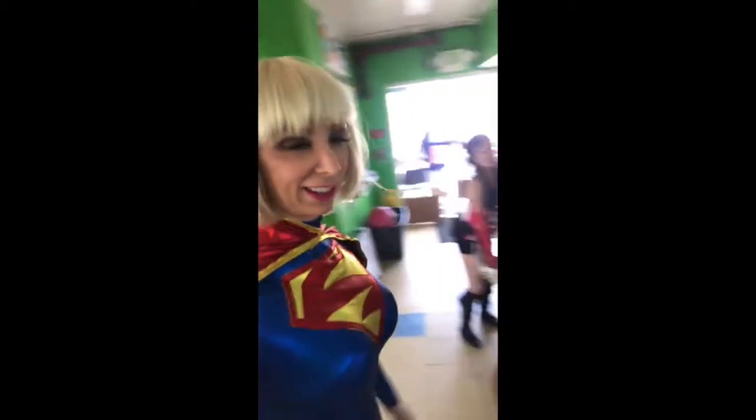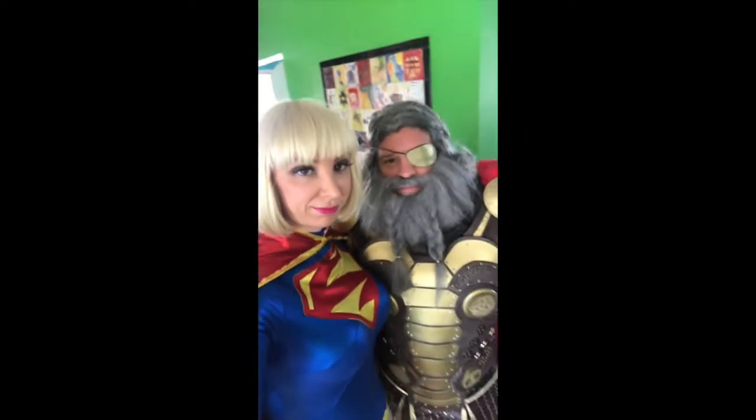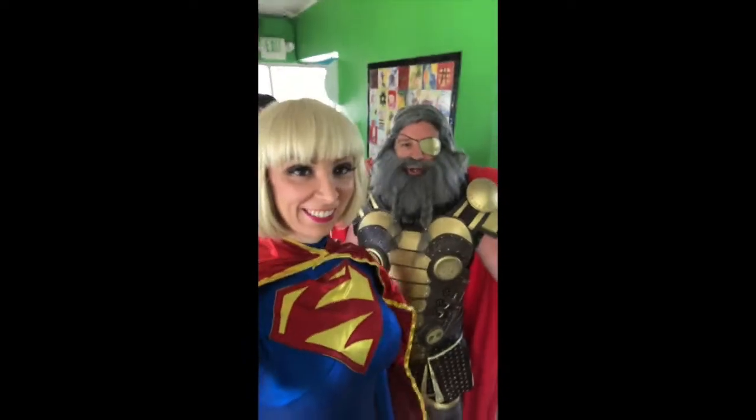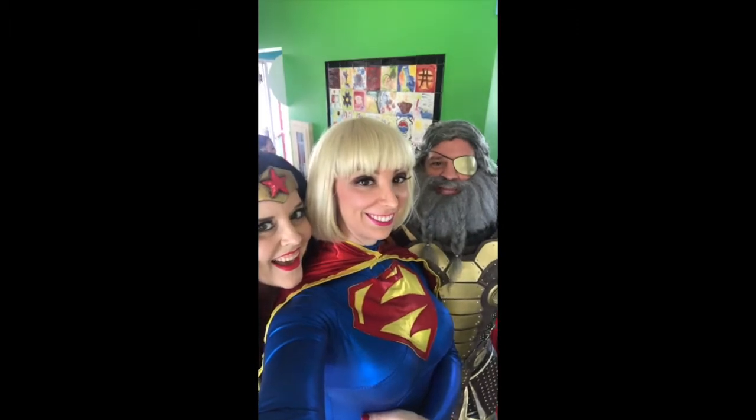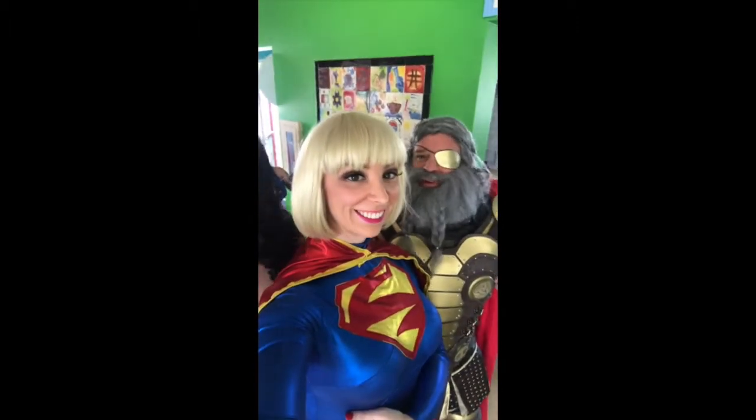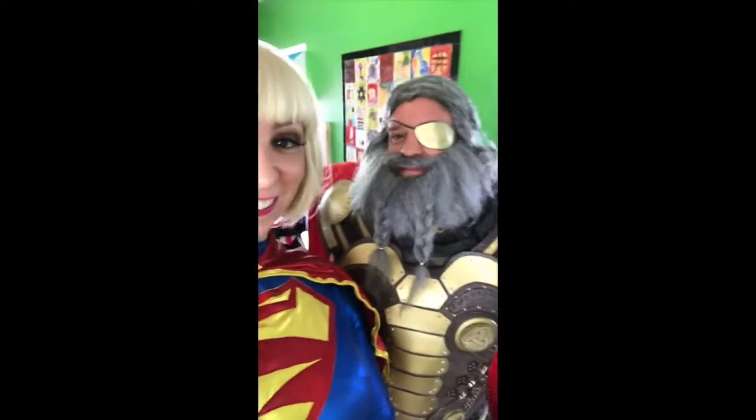Here I am hanging out with the All-Father. We are getting ready to march in the parade today. He trimmed his beard for the occasion — otherwise it would have been way too long.